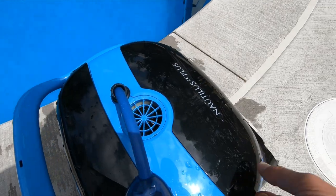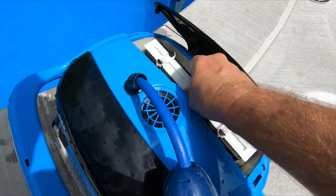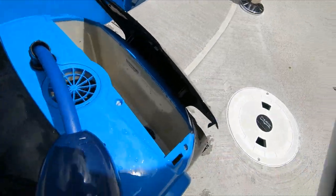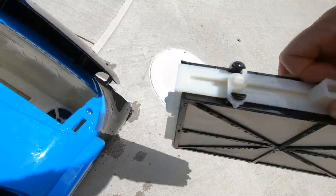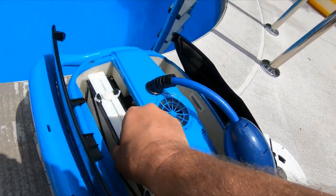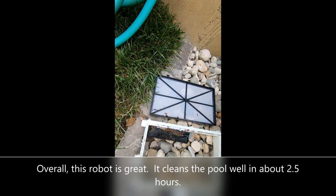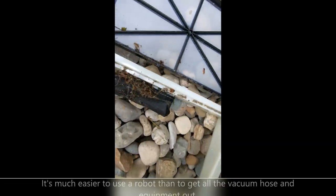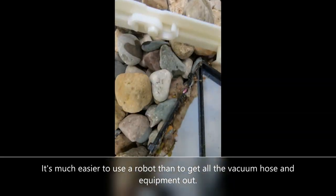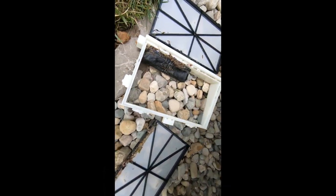Let's see what this thing cleaned up today. Decent amount of gunk in there, but it's not too bad. It did a good job cleaning up smaller particles. Here's the inside of the filters — it picked up a decent amount of stuff, but it was not too bad of a cleaning. It's getting pretty small stuff, which is good. The pool's definitely cleaner.